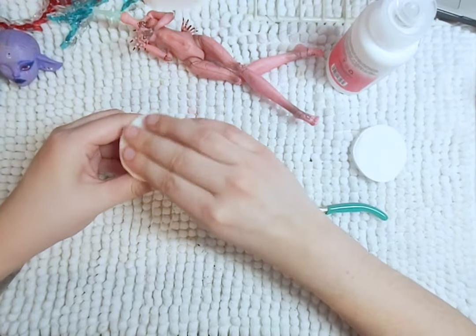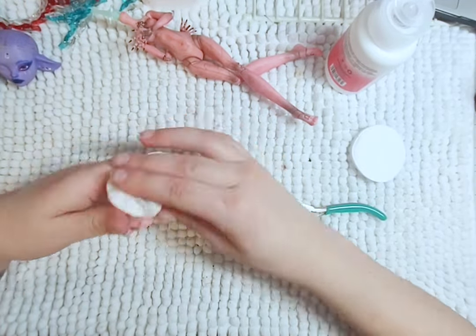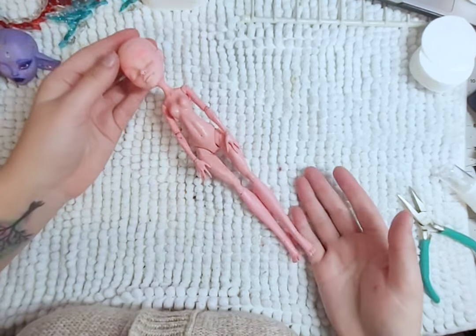Then I use 100% acetone to remove the face and clean up the body. I'm very careful with the body because acetone can melt the plastic, so I'm going very slowly. Once her body is clean, I wash off the acetone with water and soap and she's now ready to be customized.